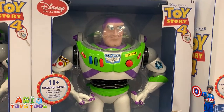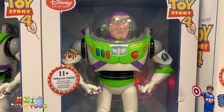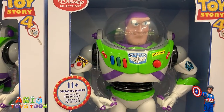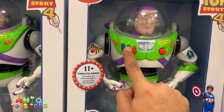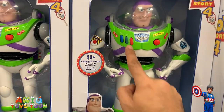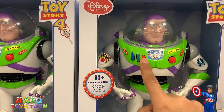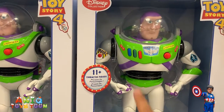We also have this action figure right here. If I push this button, the lights on the back come on, as you can see. And then this is pretty cool — 'I have a laser and I will use it! Everyone take cover!' 'Who goes there? I am Buzz Lightyear, I come in peace. Buzz Lightyear at your service, all quiet, nothing to report.'